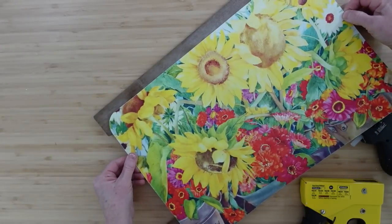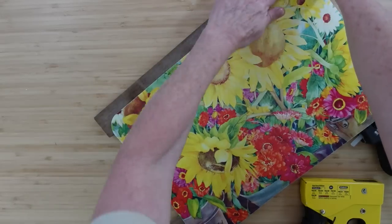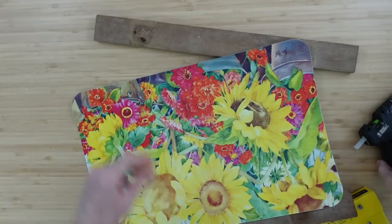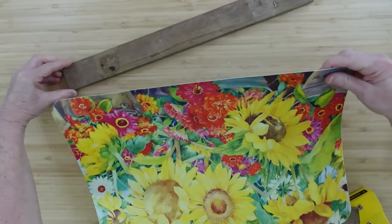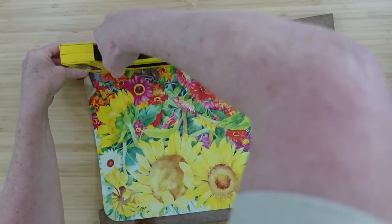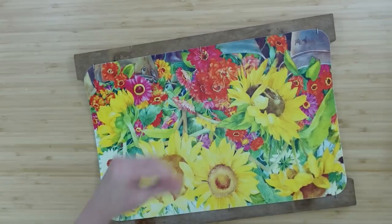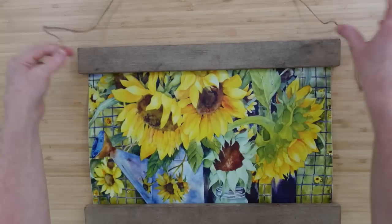I'm adding some Gorilla Glue, centering it in the middle — this is going to be the top — and placing it down in the glue. Then I'll go back over it with my glue gun and staple three: one in the middle, one on each end. Turn it around and do the other side. Be sure you're using staples that are the appropriate length — you don't want to staple into your table. These are short ones and that's all you need. Now we have the structure — what a beautiful print, and I love the blue.